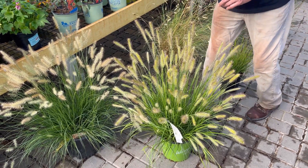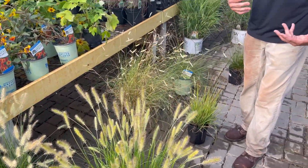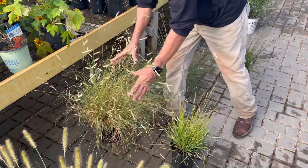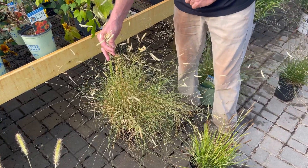This one's only about 18 to 24 inches tall. Every grass I'm going to talk about today is really more of a full sun grass. Some of them can take a little bit of shade but almost all of them are full sun. Staying in the short category, this one's a lot of fun — Bouteloua or Blonde Ambition grama grass.